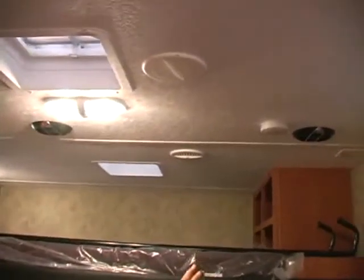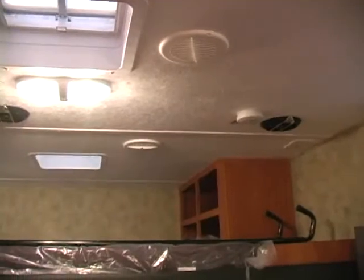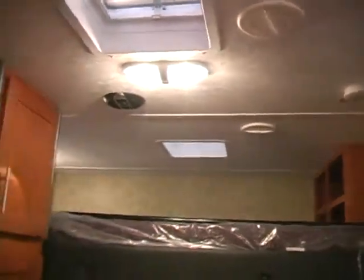Up above, you're going to notice a built-in bunk. The bunk has a spot for a TV and additional storage so whoever's staying up there can stow away their gear.